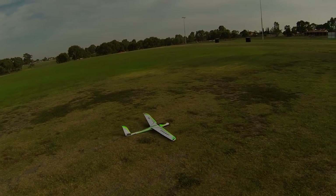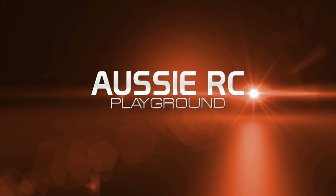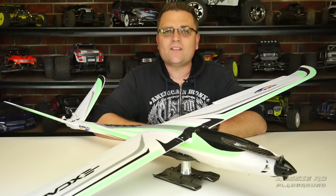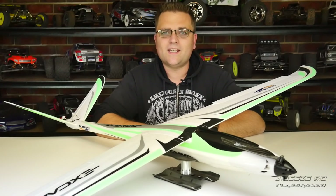That was a much nicer landing. Hey, it's Vas here from Aussie RC Playground and welcome to my review of the Durafly Excalibur from Hobby King.